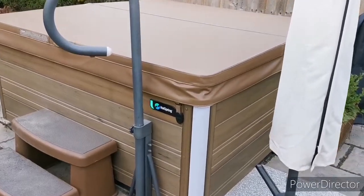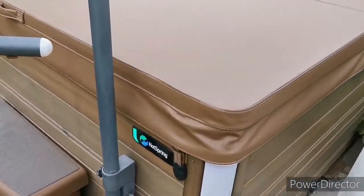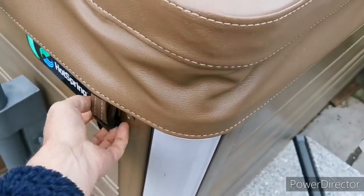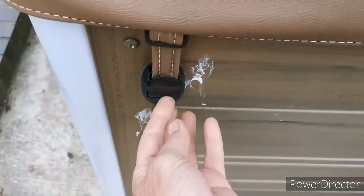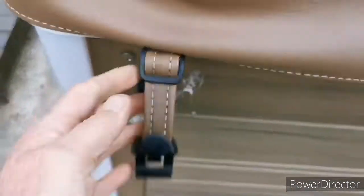Quick instructional guide for using the hot tub. Just press the little button on the side to release the lid, and lift it open.